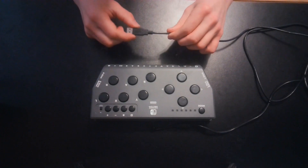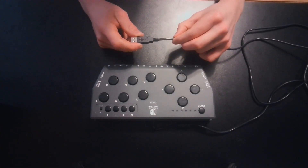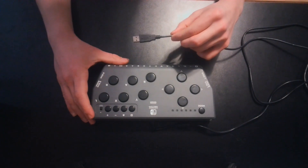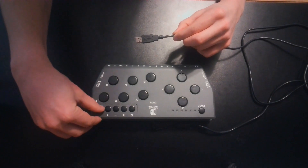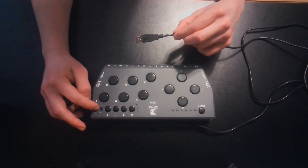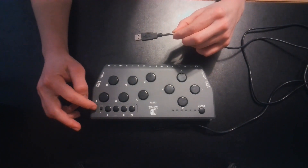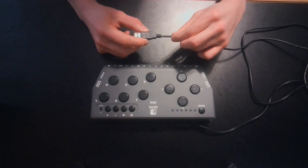The HoriFlex controller simply plugs into the Nintendo Switch console via the USB ports on the side of the Nintendo Switch. Before you use your HoriFlex with the Nintendo Switch console, please ensure that the upper right corner is flipped to Nintendo Switch mode and not PC mode. PC mode is flipped up and Nintendo Switch mode is flipped down. Once your HoriFlex is in Nintendo Switch mode, it should be plug and play with your Nintendo Switch console.